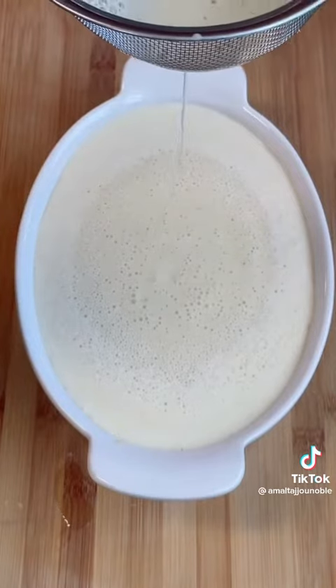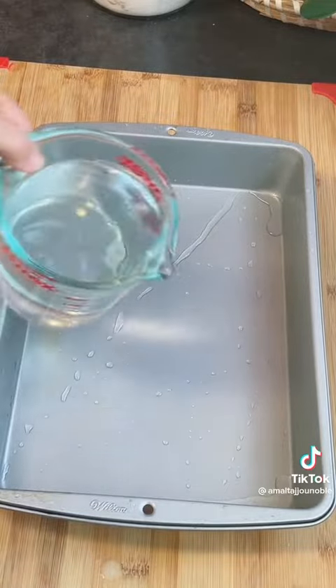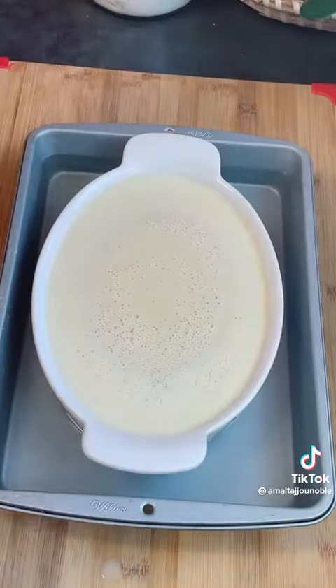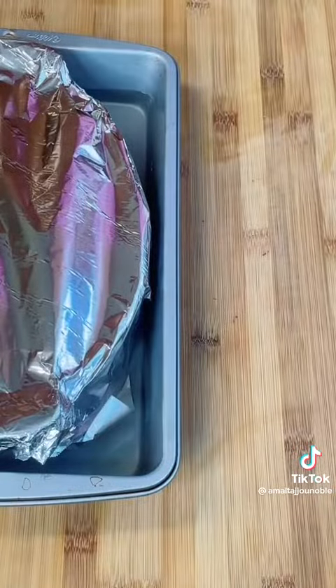I grabbed a baking pan and added 4 cups of water into it because it's nice and big. I cover my flan, place it in there, cover it nicely, and bake for approximately 50 minutes.